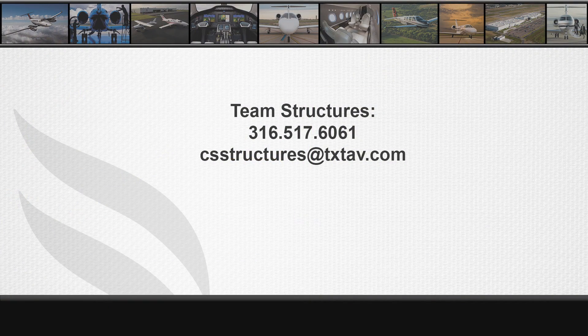If you have any questions regarding fastener or fastener hole inspection, please contact Team Structures at 316-517-6061 or email csstructures at txtav.com. Thanks for watching.